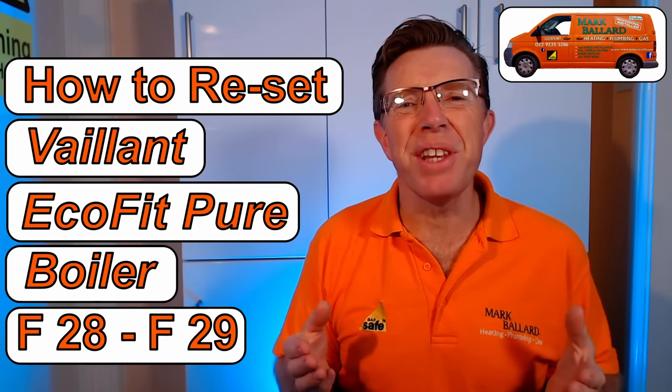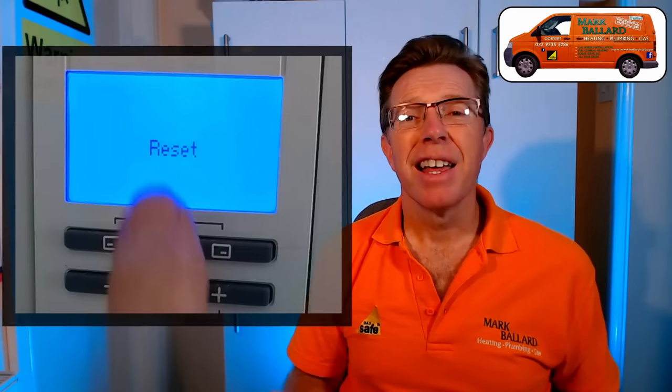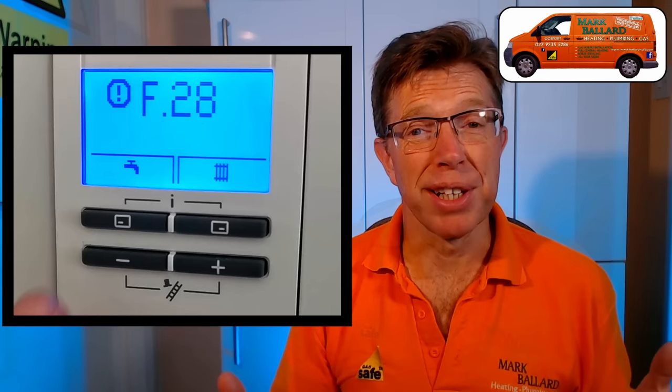Hello. In this video I am showing you how you can reset your Vaillant Ecofit Pure Boiler and then hopefully it'll start working again. Now this reset is slightly different to some of the other Vaillant Boilers, which is why I've made this video. I will also cover the more commonly found reset on Vaillant Boilers. I'm also going to go through two common fault codes which I come across, which is the F28 and F29.